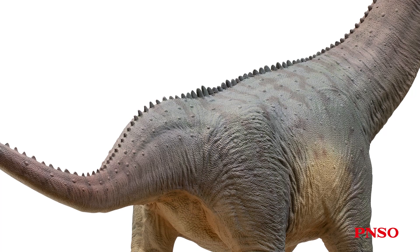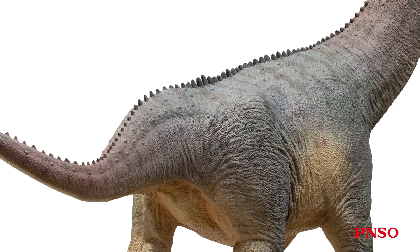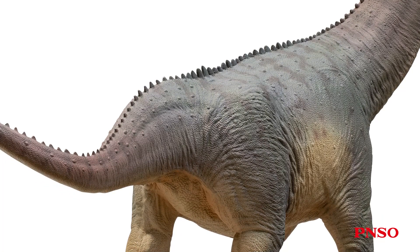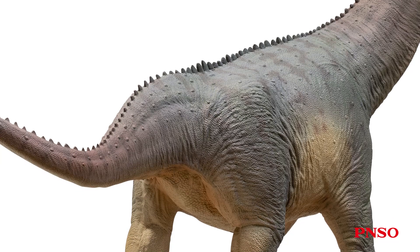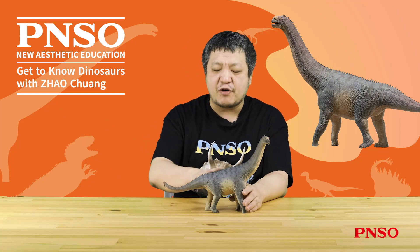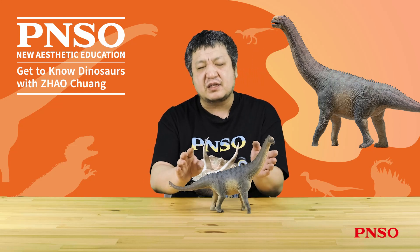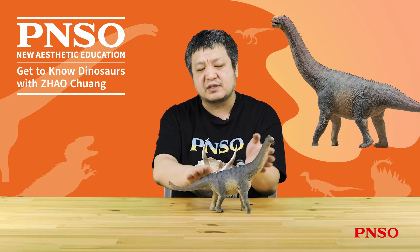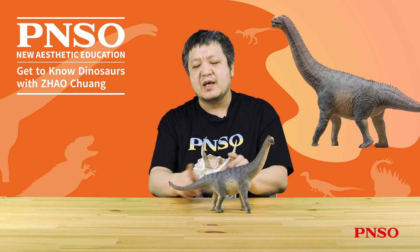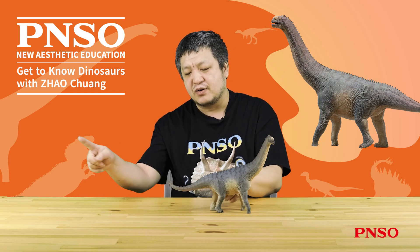Now let's look at the back half of its body. The entire front half of the Camarasaurus' body tilted upward, and its pelvis appeared as a trapezoid when viewed from the side, resulting in its tail tilting upward. It also tilted upward when connected to the dorsal vertebrae, and its entire back formed a shape like this. Therefore, when restoring the back half of its body, we made the tail slightly tilted upward. But in the normal state, when the front body tilts upward, the tail is almost horizontally extended backward. This structure ensures that its front half tilts upward while the posterior tail maintains a horizontal angle.